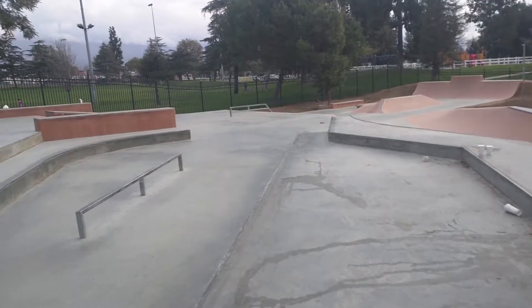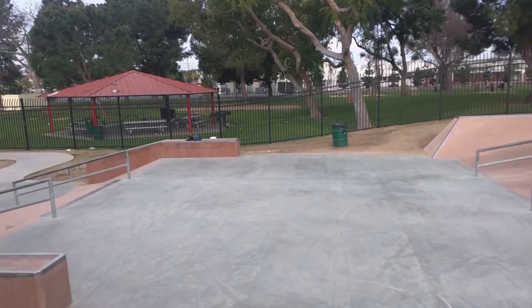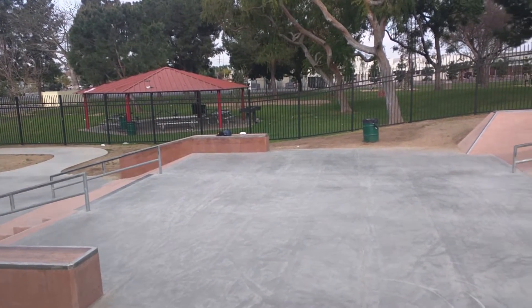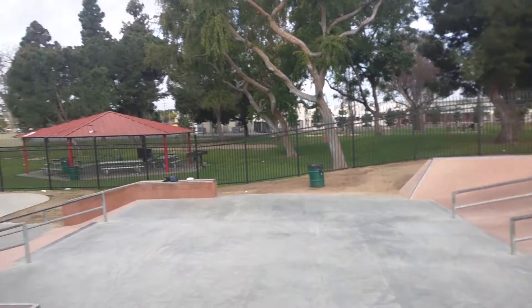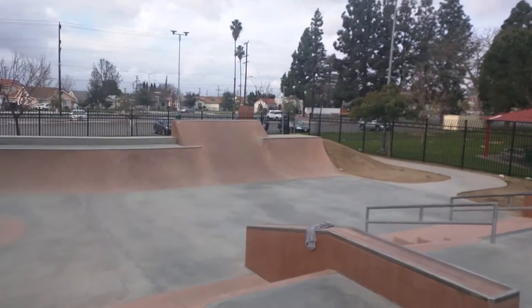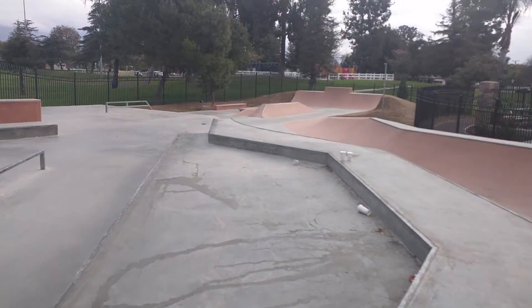In Rosemead there are a lot of good little Asian markets and Mexican food nearby, and a walking trail all the way around with lots of people walking. There's a lot of activity around here — it's a good spot for a skate park. Well done, Rosemead.